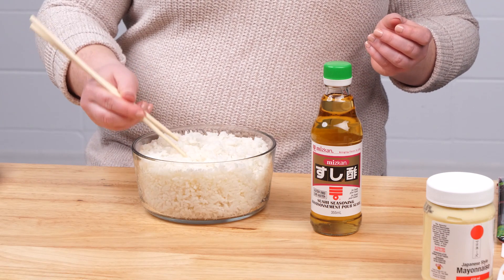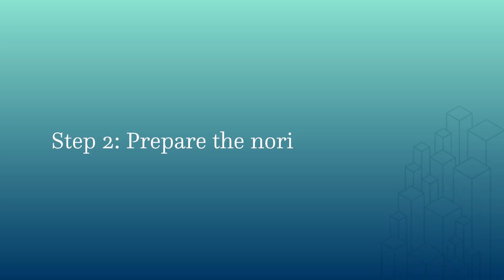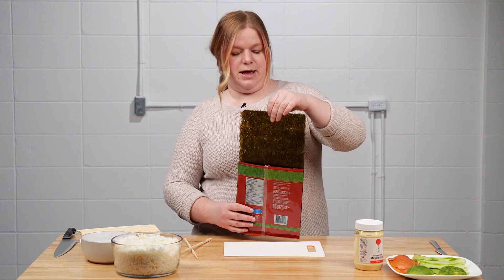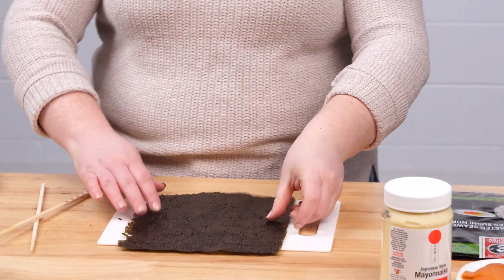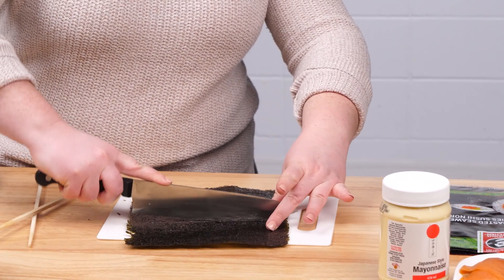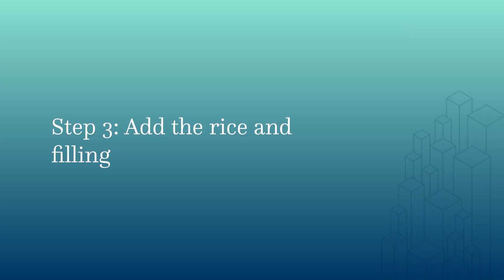That sticky, chewy texture is going to make the rice perfect for rolling sushi. The next step is to take a piece of nori, or sushi paper, and cut it in half so that our sushi pieces aren't too big or too thick.